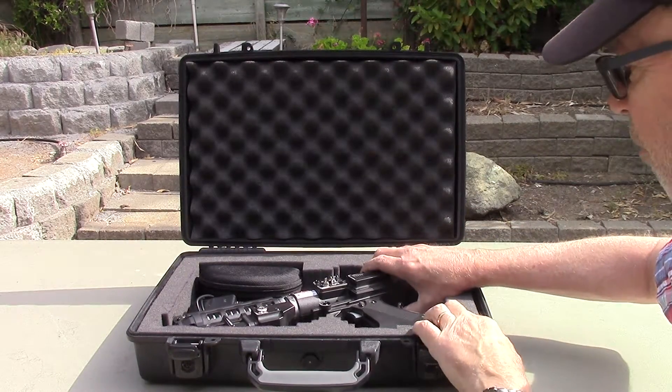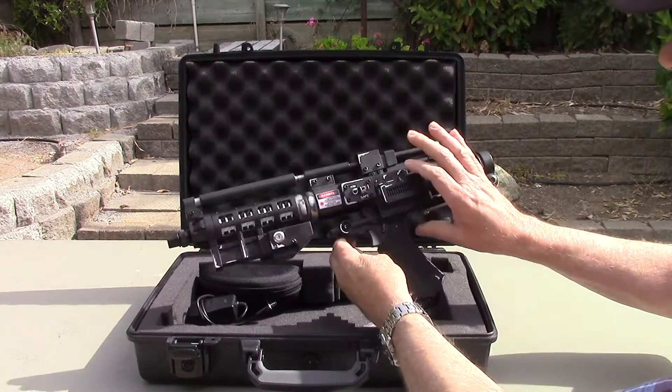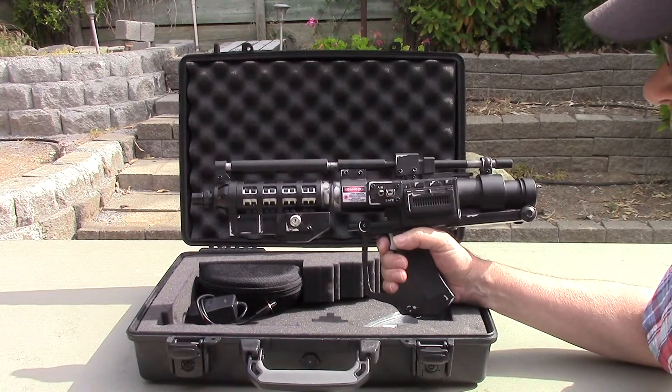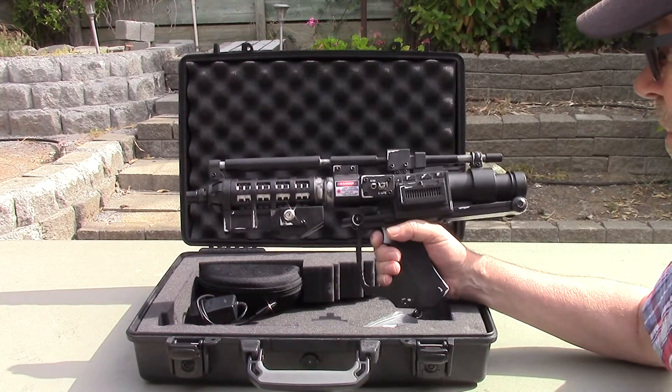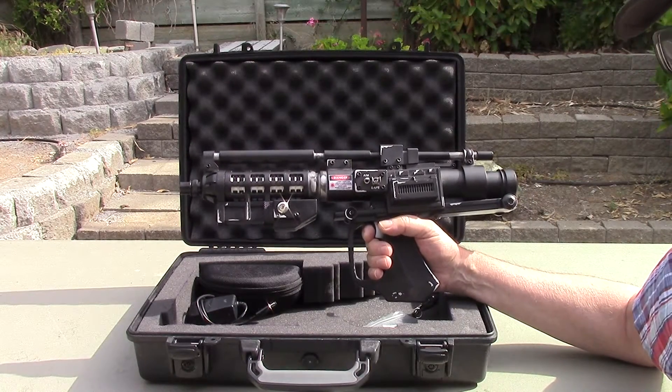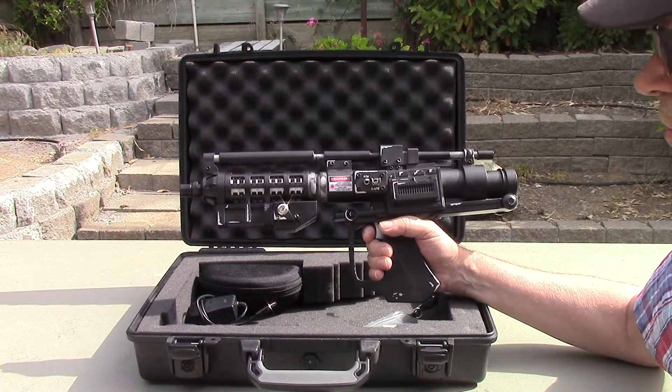This is the model E5 Blaster. This was originally made by Hasbro around 1999 and it was the primary weapon of the B1 battle droid.